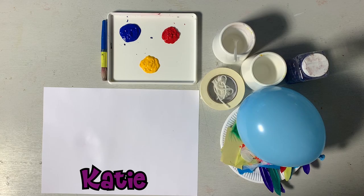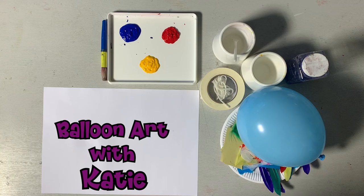Hello, I'm Katie, an art tutor from South Lancashire Leisure and Culture, and I'm here to do some balloon art for Tiny Art, which is our parent and toddler art sessions.